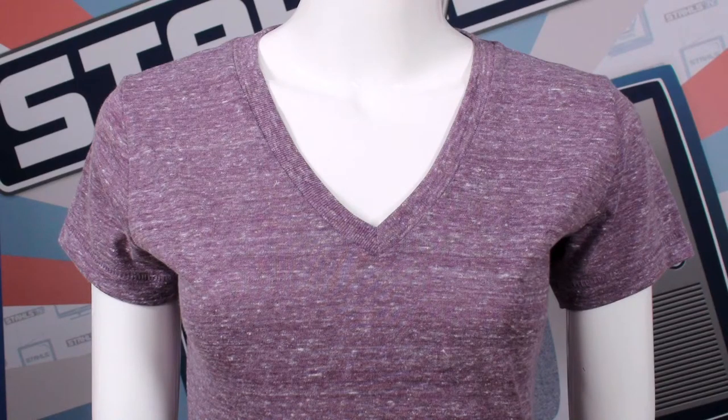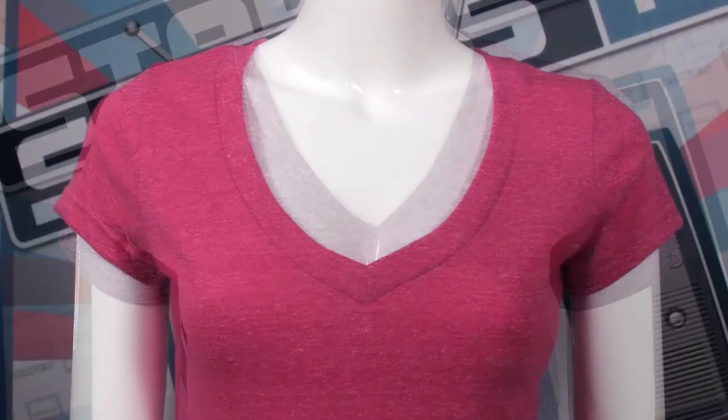What we can also do is have kind of a deeper V. So those are really the two differences between the regular traditional V and a deep V-neck.